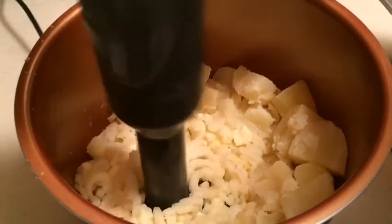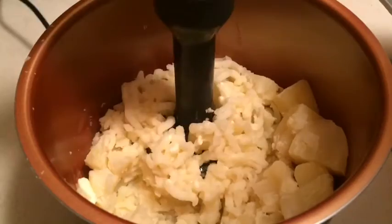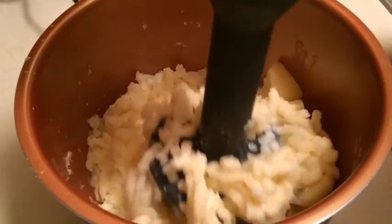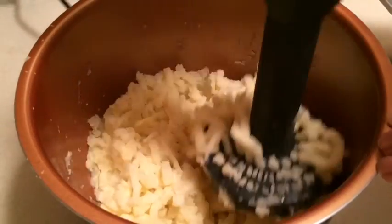This is basically a potato ricer — an electric potato ricer. You don't want to overwork your potatoes because then you get that sticky glutinous potato. You want them to be light and fluffy.